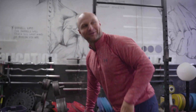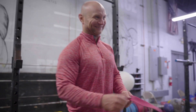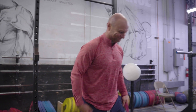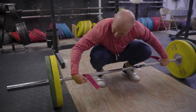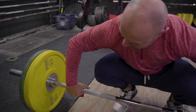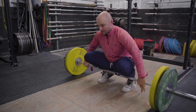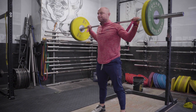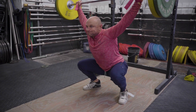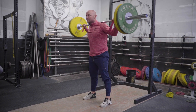That kind of weirded me out. I thought you were supposed to do another snatch balance — that right there was supposed to be another snatch balance. I really thought I was going to do another one.